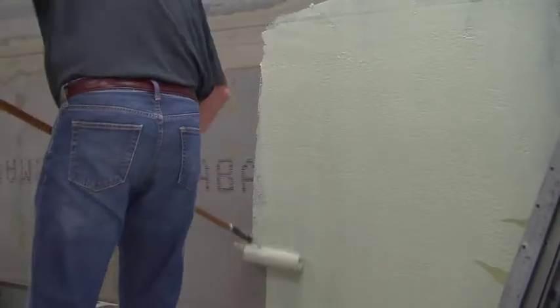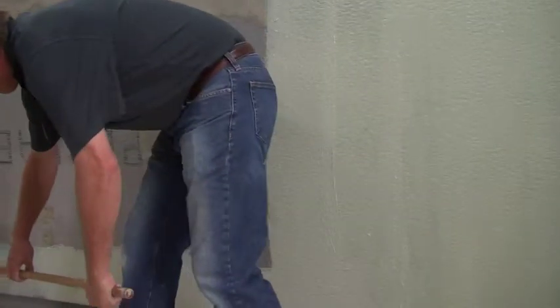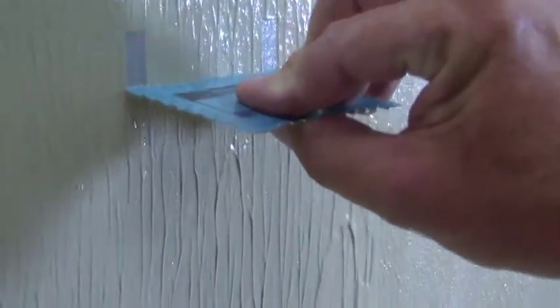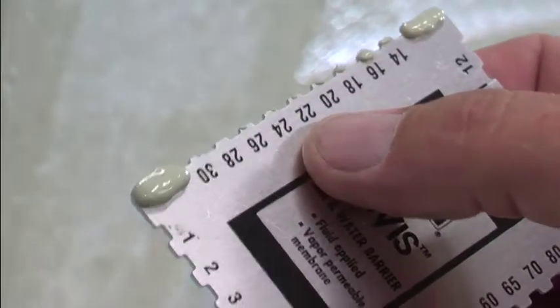It's now time to apply the air and water barrier to the entire surface. Apply two coats, each 15 to 22 mils thick. You can check the thickness by using a film gauge — drag it about an inch down the wall and check your reading. When the first coat is dry, apply the second coat using the same thickness.